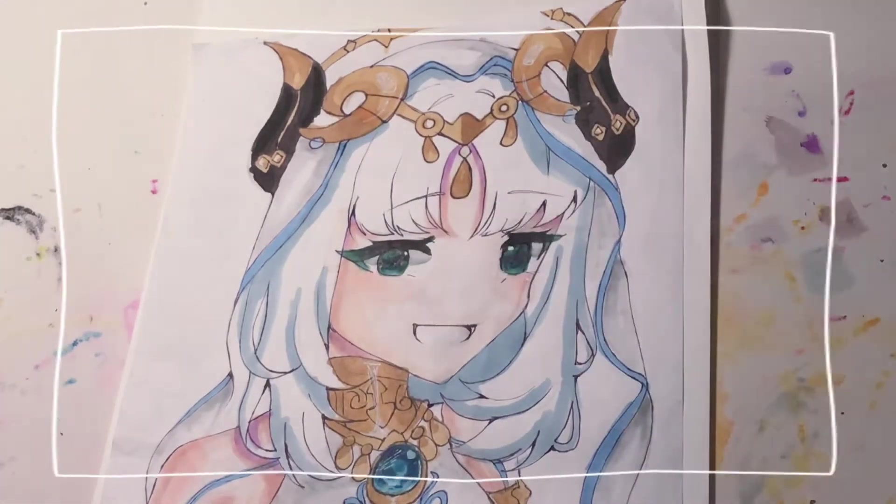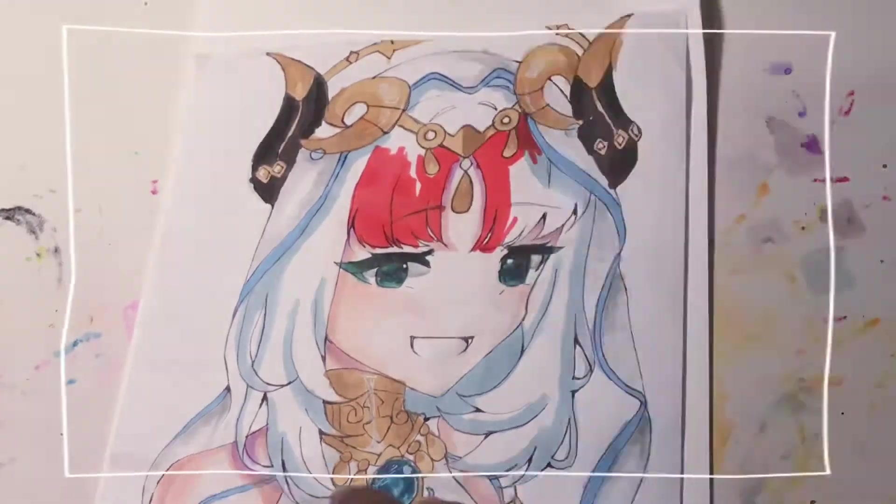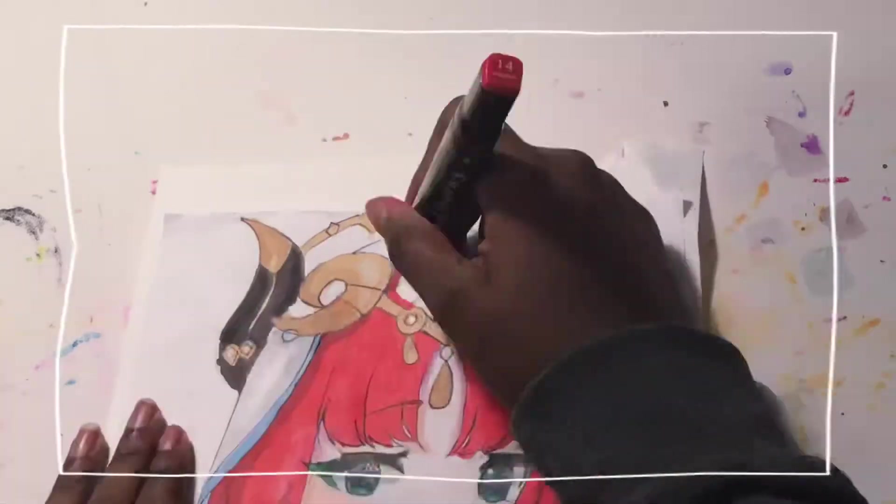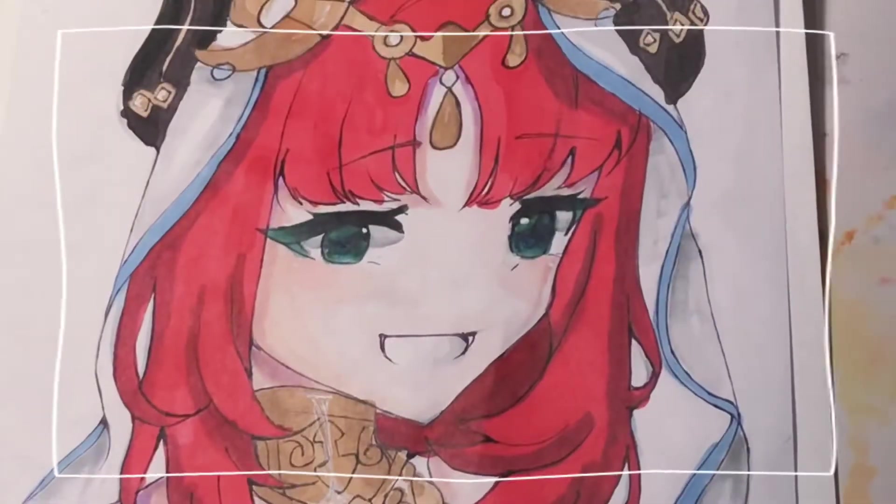Now, I'll just put the base color onto the hair. Now, time to shade the hair.